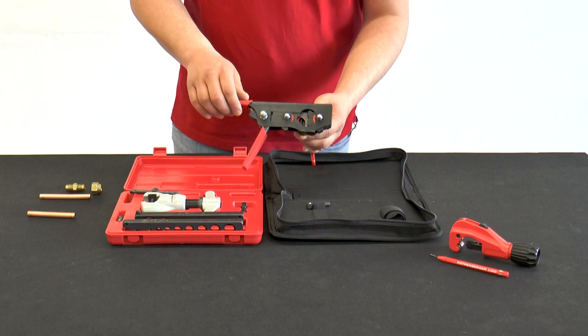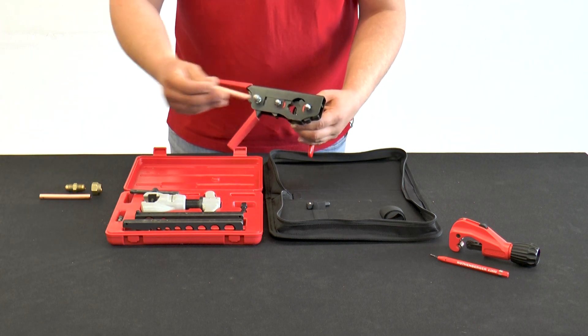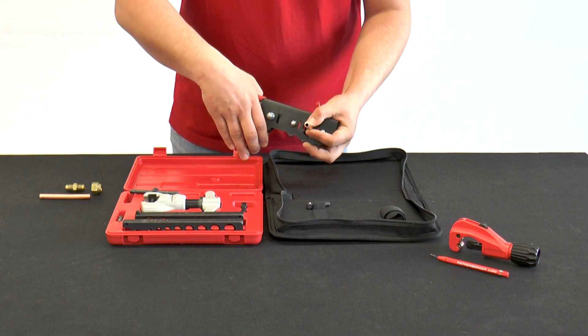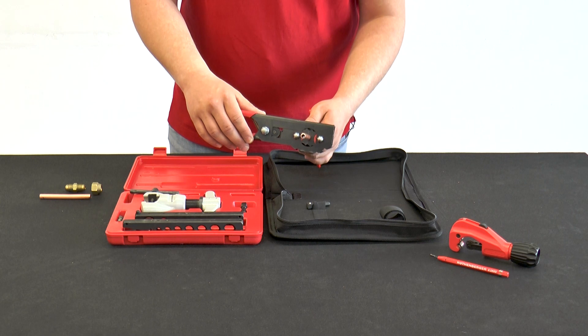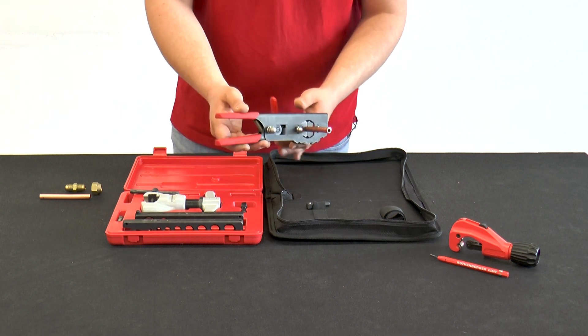When working with a three-eighth inch copper pipe, both matrices are set to three-eighth inch. The tube is then pushed into the bottom stop and the Rowe Flare Revolver is clamped. When the tube is compressed, the spacer plate automatically slides away, releasing the cone for flaring.